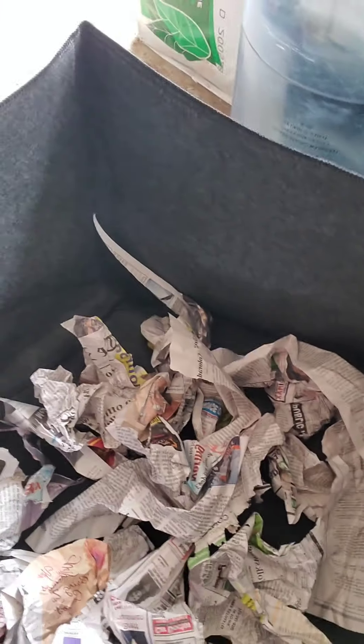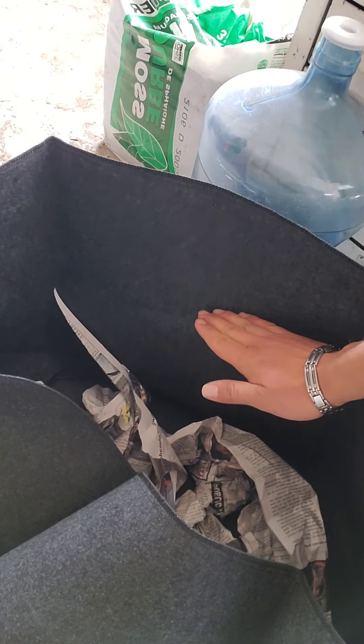Right now I'm just trying to create a layer at the bottom of just newspaper because I'm going to put some sticks and leaves on top of that. My goal right now is to fill this bag most of the way without using a whole bunch of expensive potting soil.